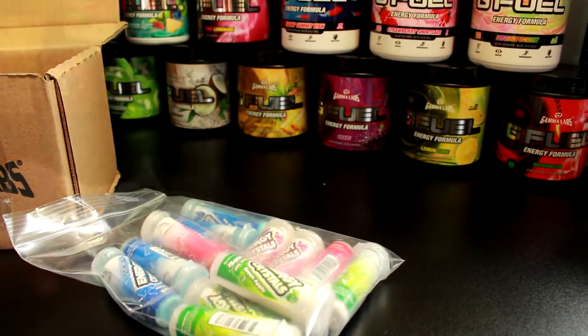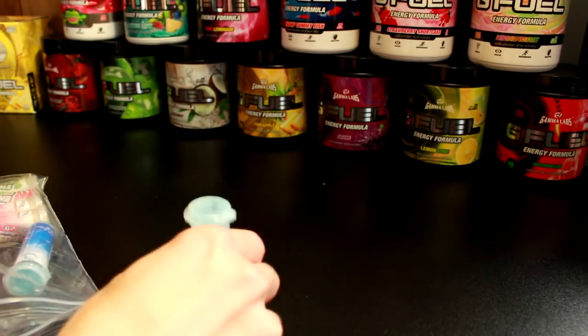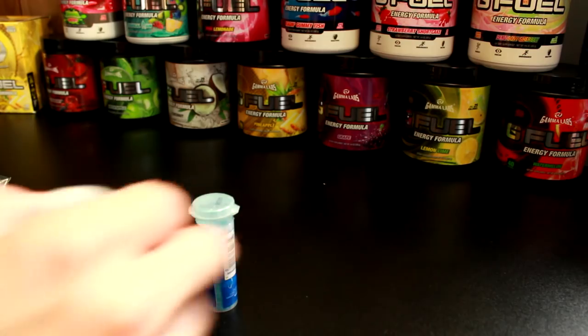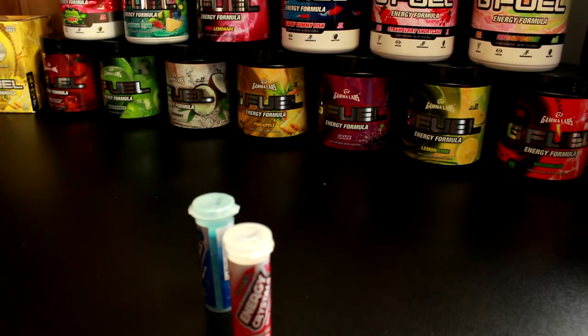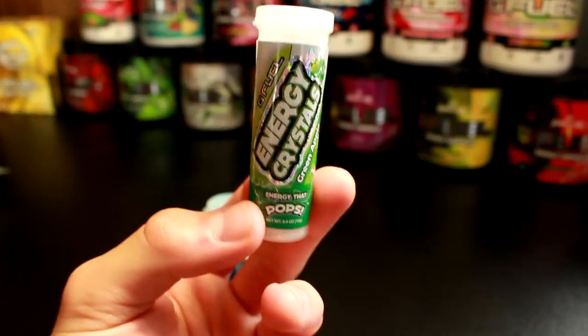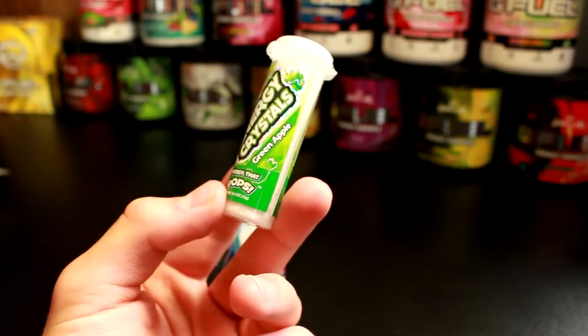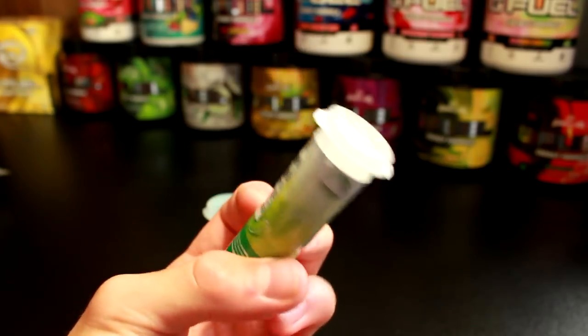Alright, let's actually take these out. So I'm gonna grab one of each. Here's the first one — Energy Crystals. It says G Fuel, this is the green apple flavor.